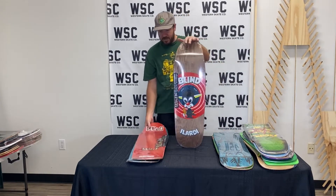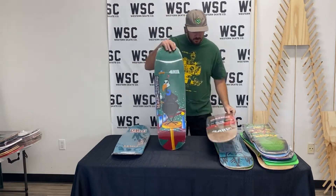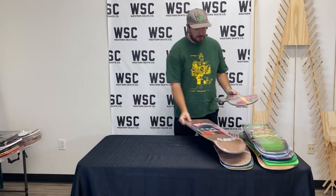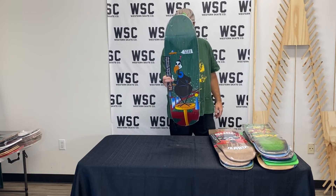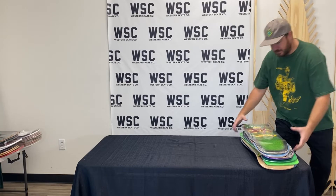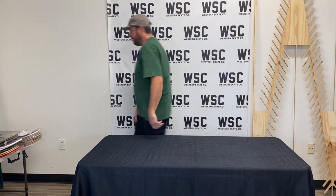Then we've got the Blind reissue series — this Alardi, this Sora, the Gueye/Tune series, and another one of the Alardis. A little duplicate with the Vulture. Big wide shape, 9.4, resin seven. Like throw on some 169s with some size 42 wheels. Slap some curves, hit some rocks, have fun.